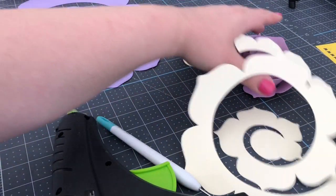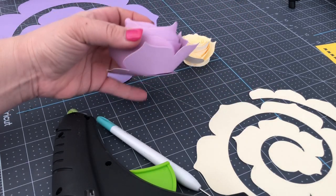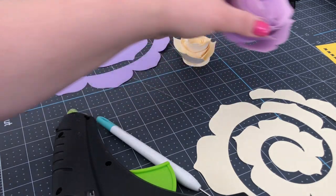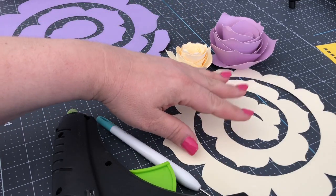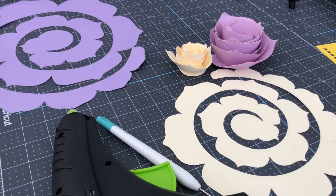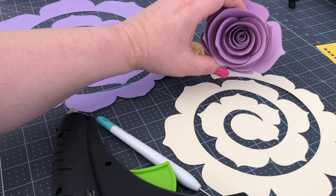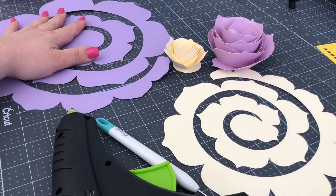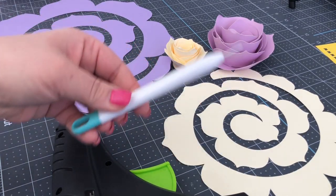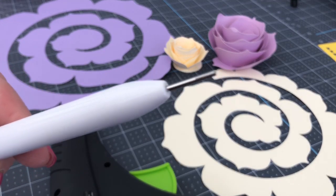We're going to be making these beautiful rolled or quilled roses. Aren't they lovely? I have made them in two sizes — this smaller one in cream and this oversized one in lavender. We do need a quilling tool, which we've gone over before.